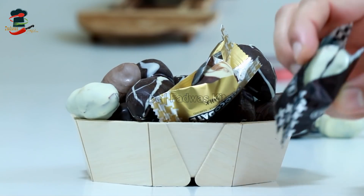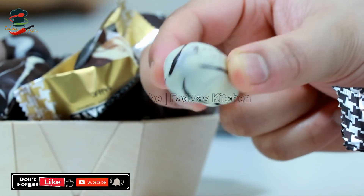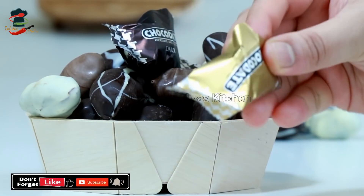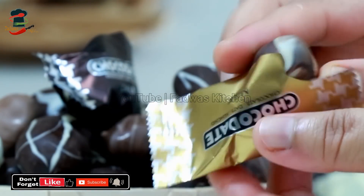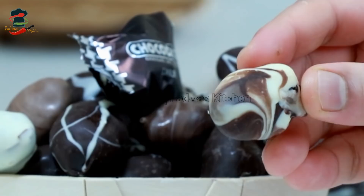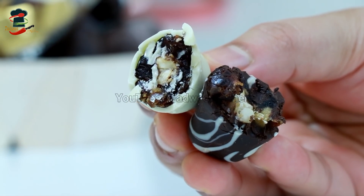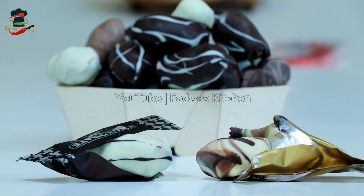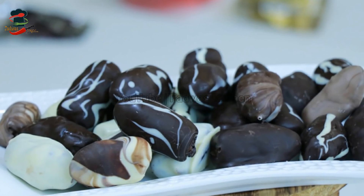I'm going to add the chocolate. This is a good taste of the chocolate. When we are using the chocolate, we are using the chocolate with dates. This is a good taste of the chocolate.